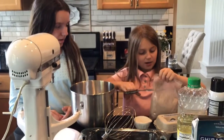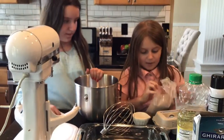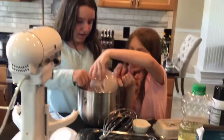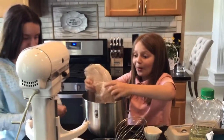We got out our yummy brownie mix and we're dumping it in. Guys, don't forget — once you have it dumped in the pan, lick the bowl!